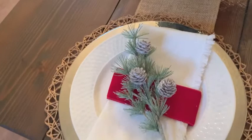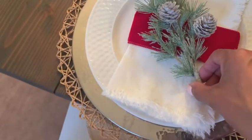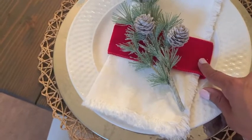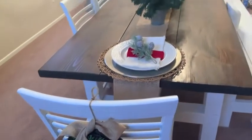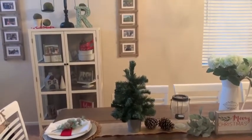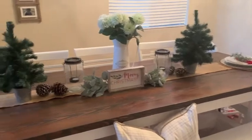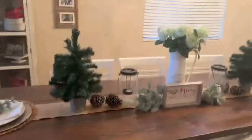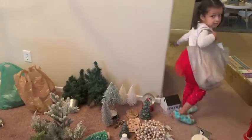I whipped up some table settings really quick. I just used two chargers — a silver one I've had for a while from Michael's and a natural material one from Hobby Lobby — plus a white plate. I used some leftover ribbon and threw a little piece of greenery on there from Hobby Lobby. I think it looks really pretty and gives it another little pop of red while still keeping with all my neutral tones. And guys, I was not fibbing — my little one is up and it is a real struggle in my house. There is decor everywhere! There she is trying to navigate through my pile with her ornaments that she picked out. So cute, but yeah, it's crazy over here.